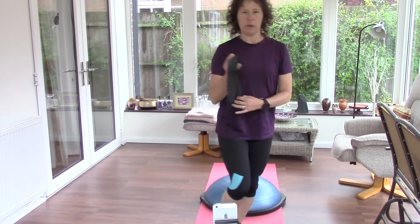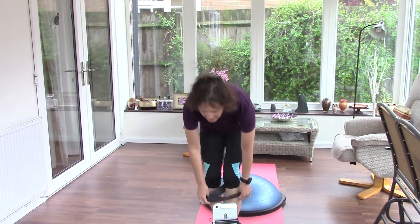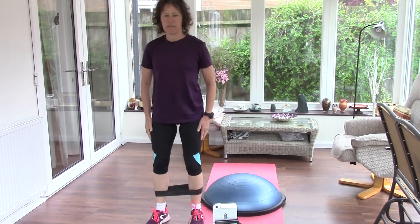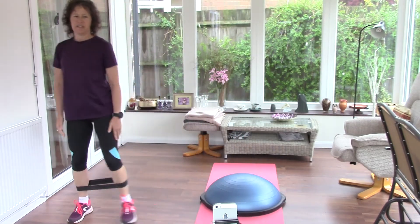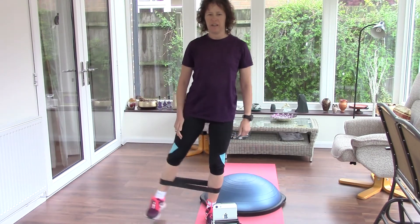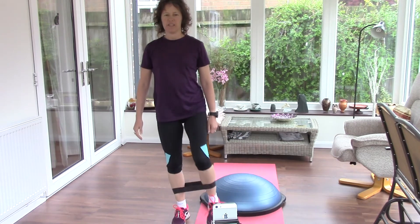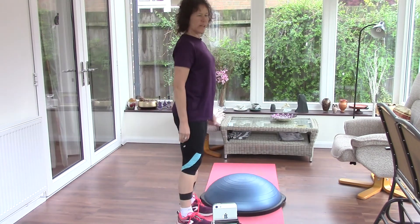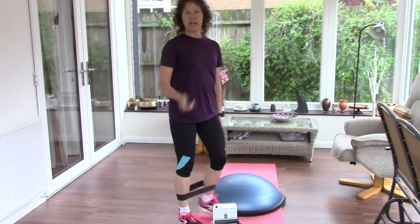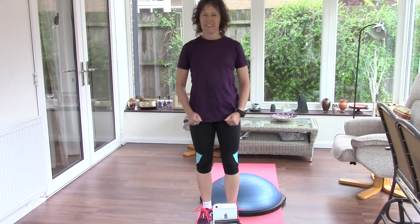Now, you might also have a little band, an exercise band. You can wrap that around your ankles, like I've done in those exercise videos outside — your side steps. Or standing, lifting your leg either out at the side, up in front, or taking a leg behind. See how creative you can be in your exercises today. Let's get that heart rate up, get those steps in.